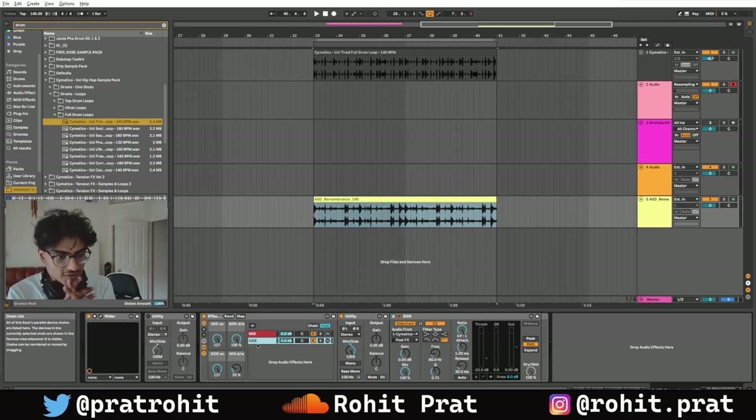If you guys want to download this, it's going to be linked in the description. That's been it — thank you so much for watching, I truly appreciate you. Check out my socials and my music, it's going to be in the description. I try to do live streams — if you want to tune in, it's going to be on this channel. Turn on notifications too if you want to be notified of the stream.